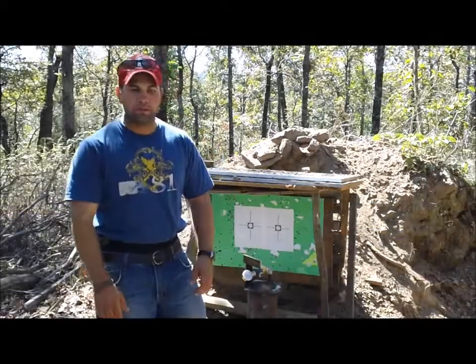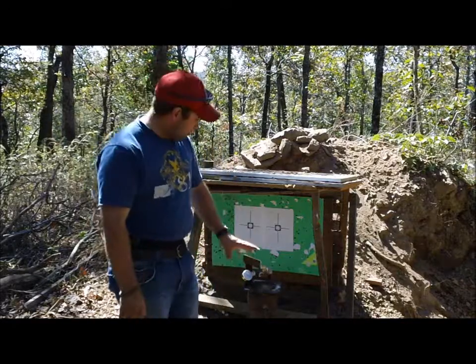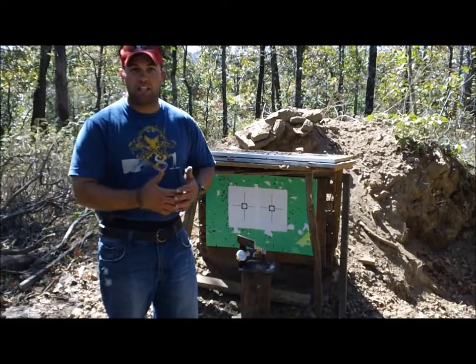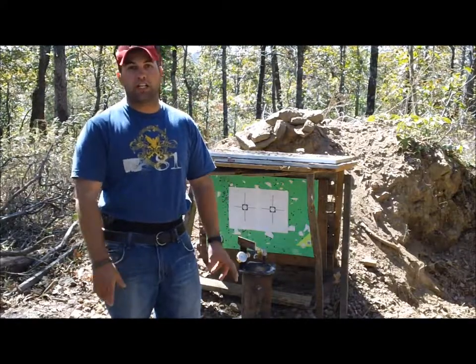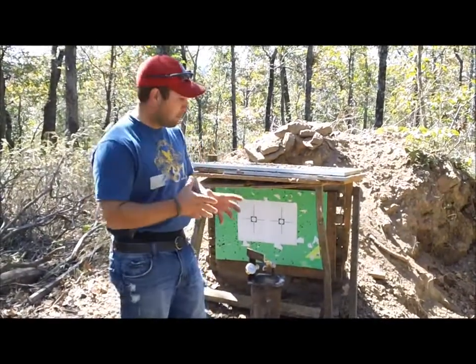Hello and welcome to Bar 20 Arms. Today we're going to be working with the same pipe we shot in our previous video. We're trying to do penetration tests, trying to actually pass through both sides of this 6-inch pipe. So we came up with another idea of doing some pressure testing — we want to see what kind of pressures are involved in the impact of that pipe.